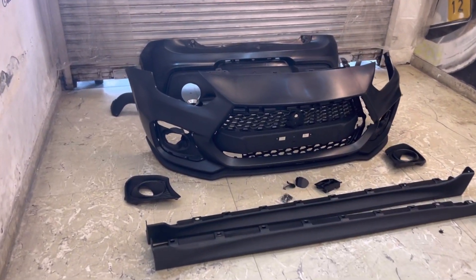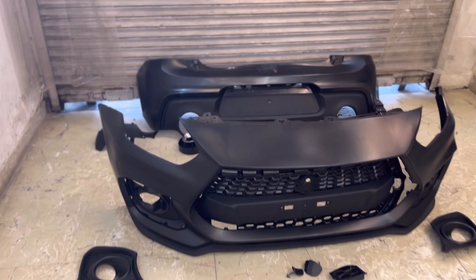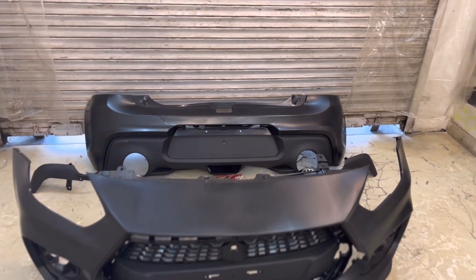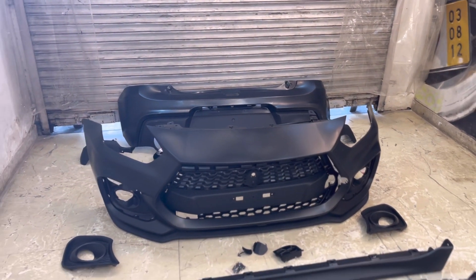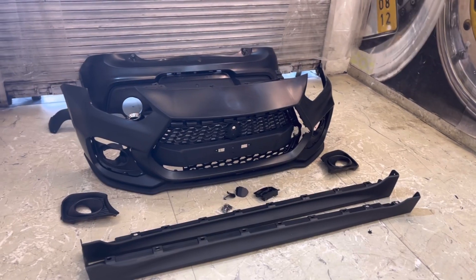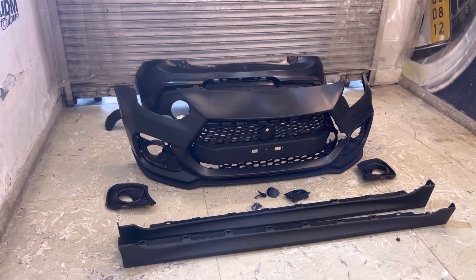Hi guys, this is Tushar from Mindautomods. Today we have this Swift Sport JD body kit with us. It's now back in stock and a few of you guys reached out to us that this body kit is expensive. So I wanted to make a video on why this price has increased.